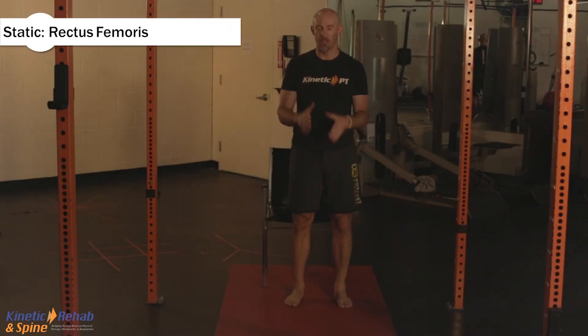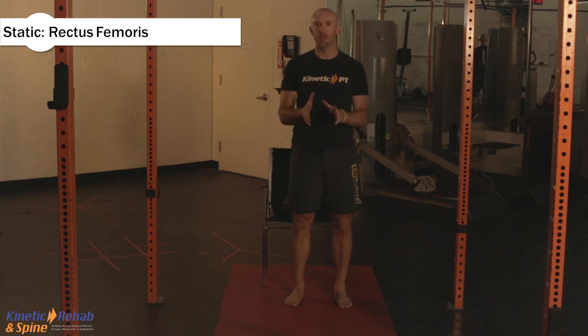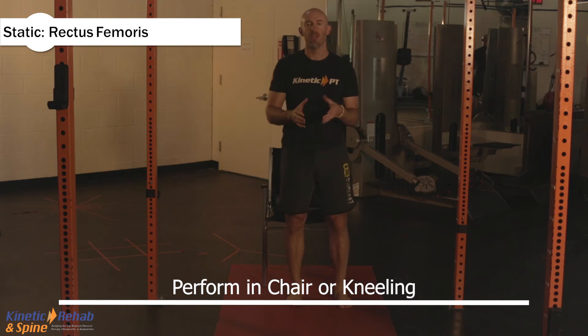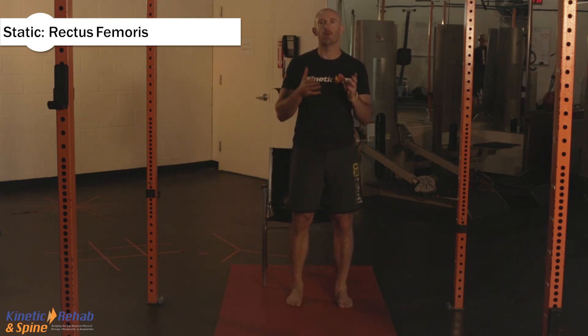The next stretch we're going to perform is called the Static Rectus Femoris Stretch, the Static Thigh Stretch. There are two ways to do this — you can do it with a chair or you can do it with kneeling. I'll show you both variations. The kneeling is a progression from the one standing.